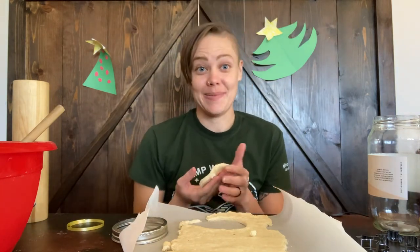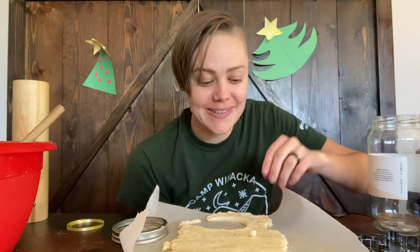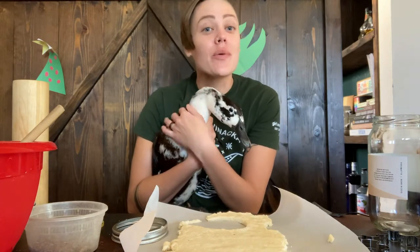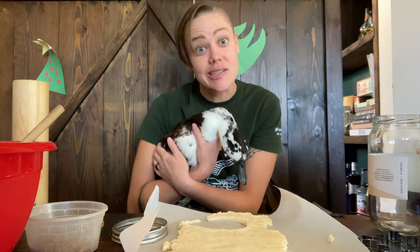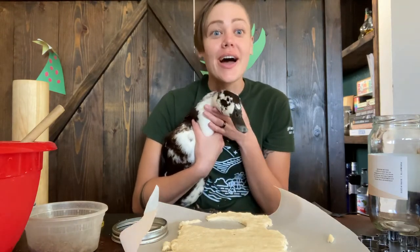There's one other animal I want to get a print of this season — one of my ducks. This one may be a little bit more tricky, but we'll see if we can do it. This is my duck Lucy. She's a magpie, and we love her because she lays wonderful eggs. Just like with chicken eggs, you can eat duck eggs too.